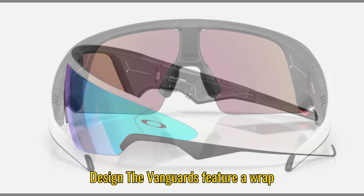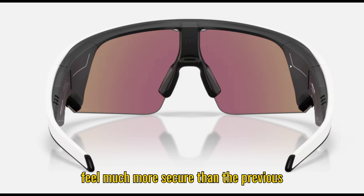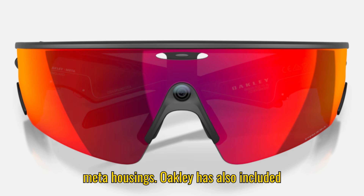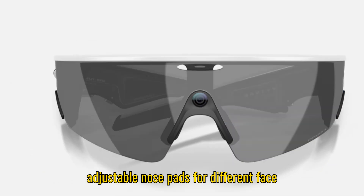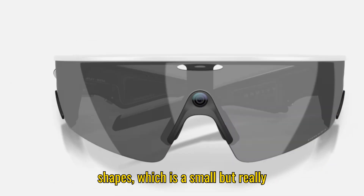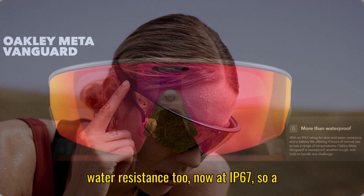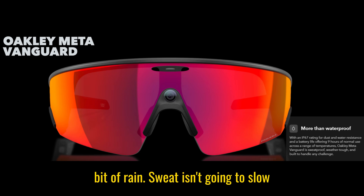The Vanguards feature a wraparound lens and frame that makes them feel much more secure than the previous Meta Hausens. Oakley has also included adjustable nose pads for different face shapes, which is a small but really important touch, especially if you're running or biking. They've upgraded the water resistance too, now at IP67, so a bit of rain or sweat isn't going to slow you down.